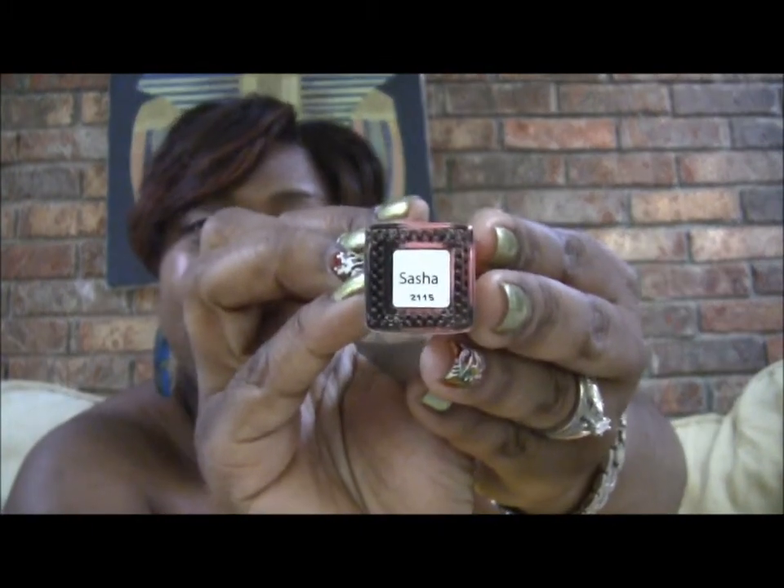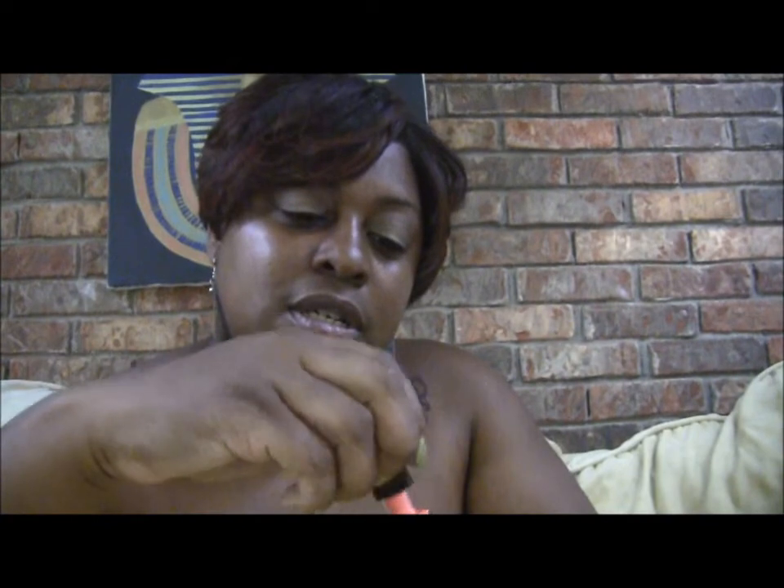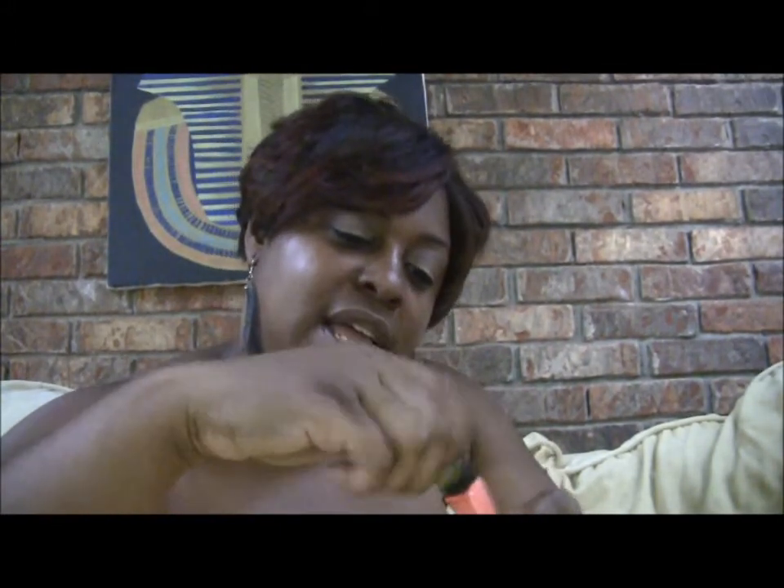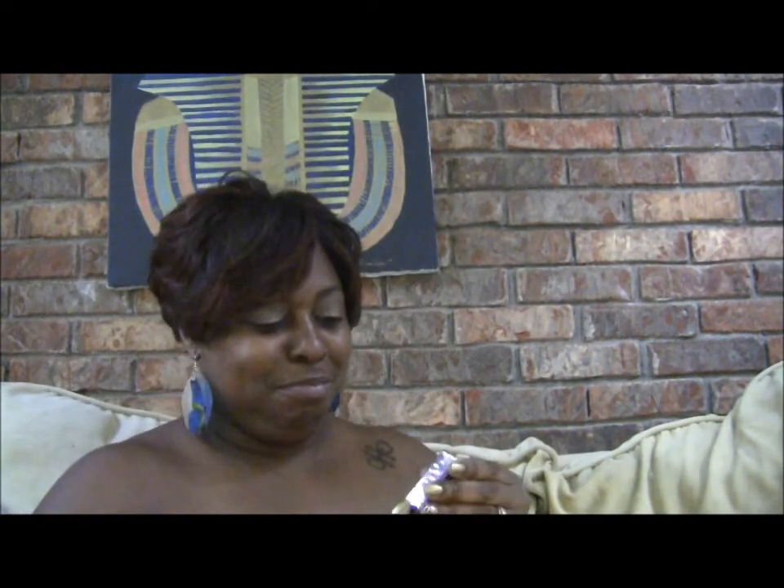Then these are the actual polishes that came in my subscription this month, and I got three of them. This first one is called Sasha, and Sasha is a pretty coral color. Let me open it up and show it to you — it looks like that, a pretty coral color. The brushes look better on these than the ones last time. Oh, this is going to be one of my favorites!